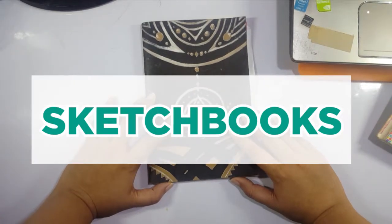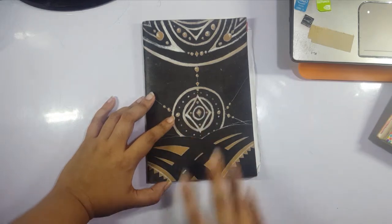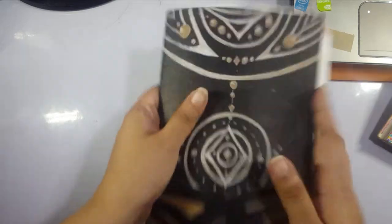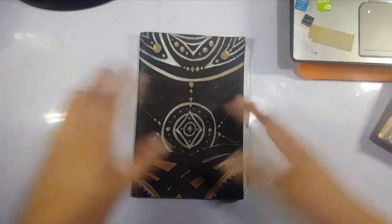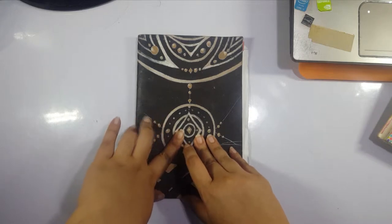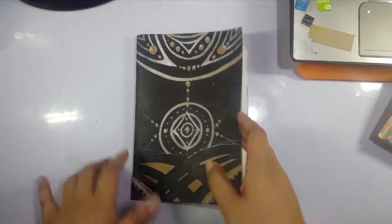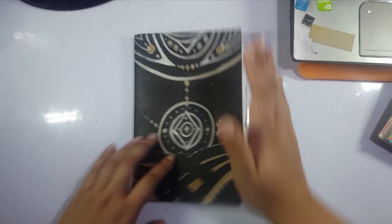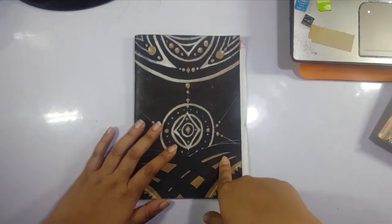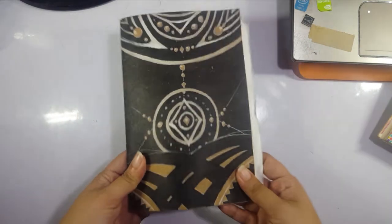Anyway, today's video is going to be about sketchbooks — why you should have one, what's the difference between it and your official work-of-art type of sketchbook if you have one, and why you should not be afraid of your sketchbook. Other artists on YouTube like Holly Brown and Jerry's Artarama have talked about this, but I wanted to do my own take on my experiences and how it helped me and might help you improve your art.